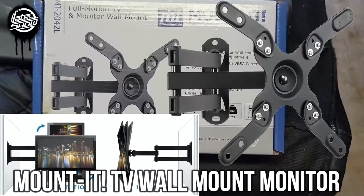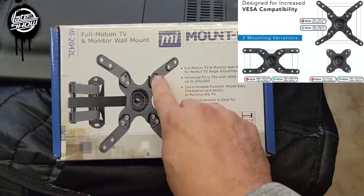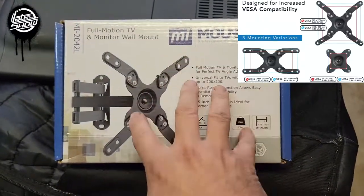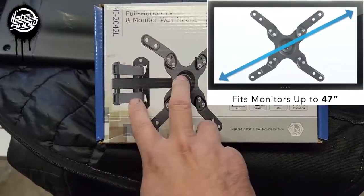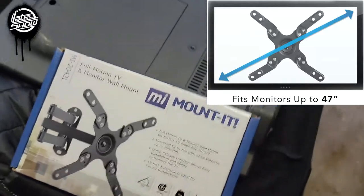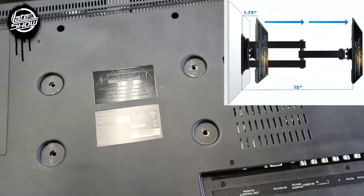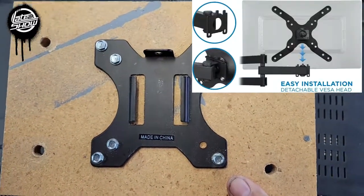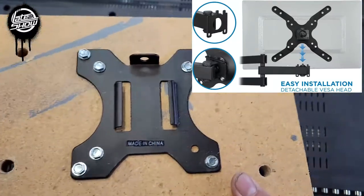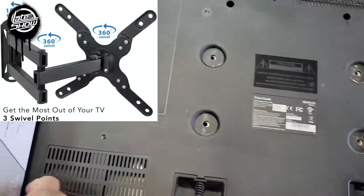Today I'm going to show you a stretchable mount. This is good for any kind of monitor or TV. It's a wall mount — a short mount. We're going to set this up on an actual TV today, not a regular monitor. The regular monitor here is fixed and can't stretch, so let's set up this new mount.